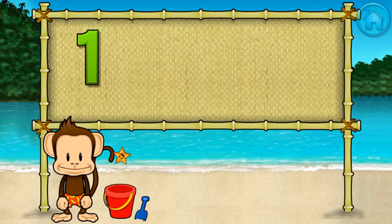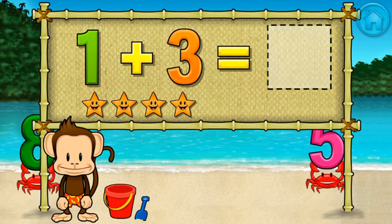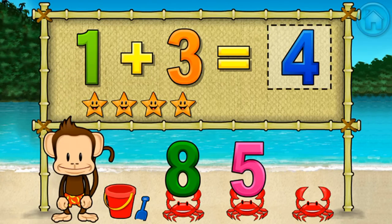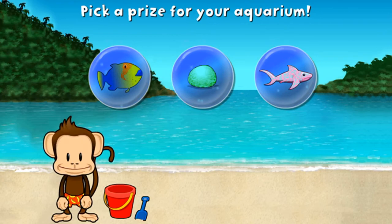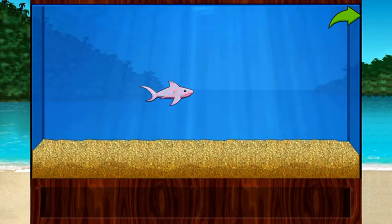Addition time! One plus three equals four. You did it — you won a prize! Add things to your aquarium by dragging them from the tray. Touch the arrow to get back to the beach.